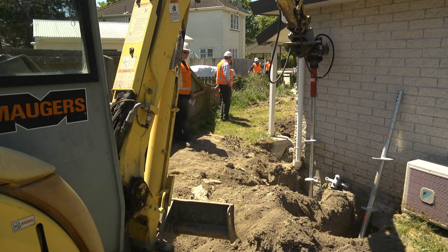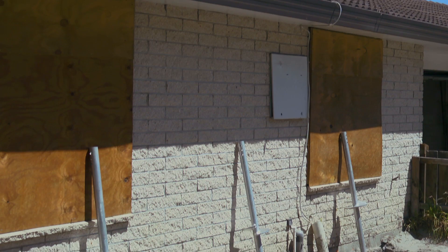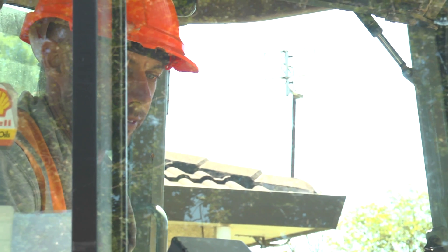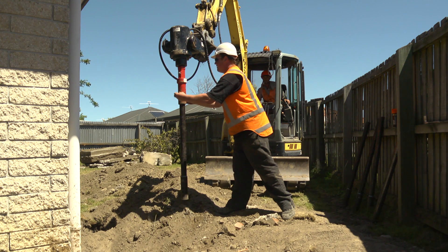Screw piles are then drilled into every hole. The engineer requires three metre piles to achieve enough torque to lift the house. Because of the restricted height of the soffites, a two metre pile is screwed down followed by a one metre extension.